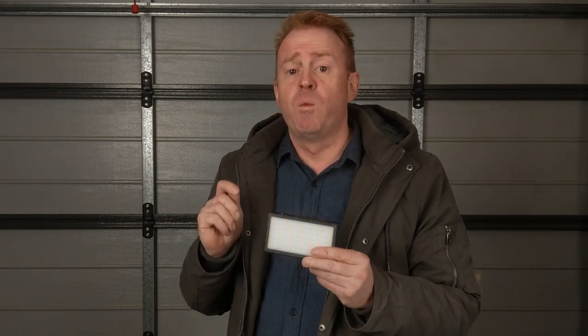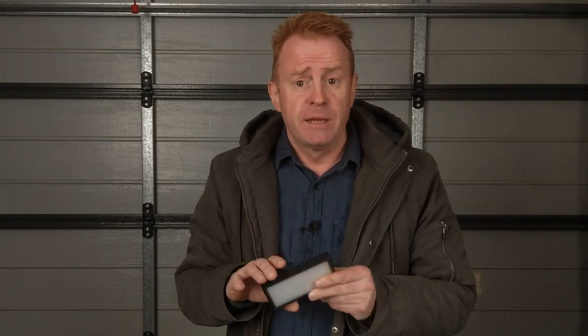The internal battery will run the light at full power for one hour and 40 minutes. That's not the manufacturer's claim — that's my testing.